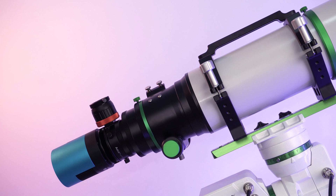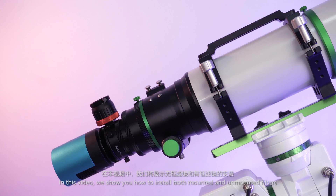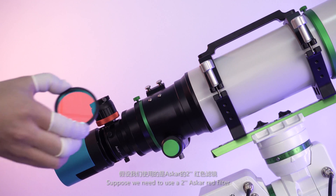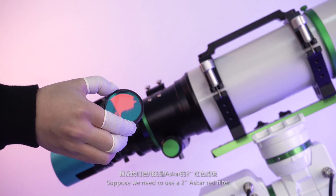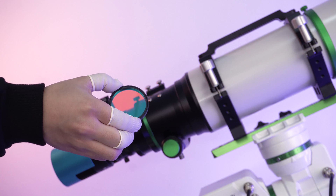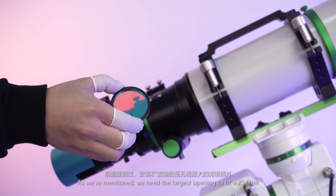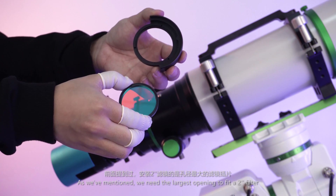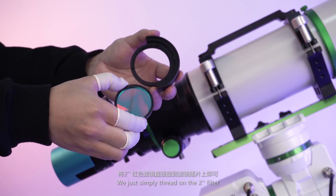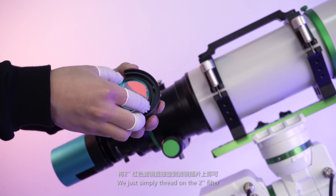In this video, we'll show you how to install both mounted and unmounted filters. Suppose we need to use a 2-inch ASCAR red filter, so we must pick a proper filter slider. As we mentioned, we need the largest opening to fit a 2-inch filter. We simply thread on the 2-inch filter.